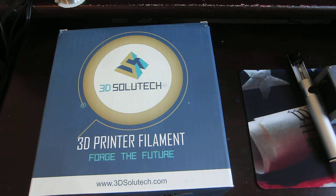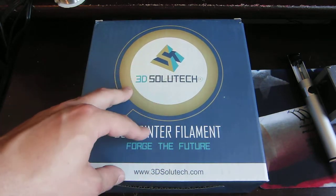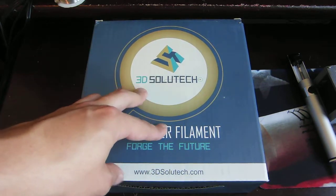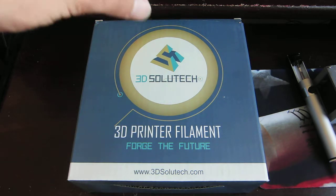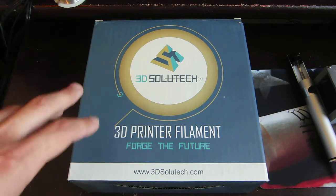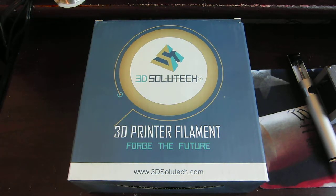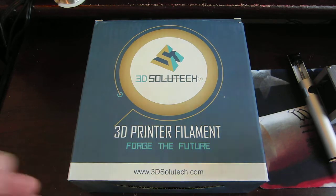Hey guys, so today I'm going to be taking a look at yet another 3D printer filament that I've had and printed some stuff with. We're going to start out by looking at the packaging and talking about some of the settings I used, and then we're going to look at some prints that I've already printed with it, and you can be the judge on how good it looks.